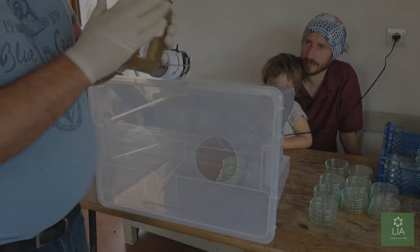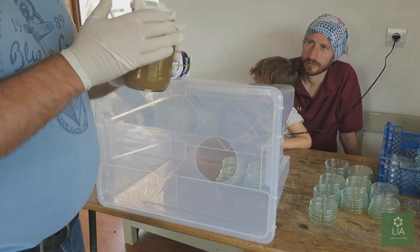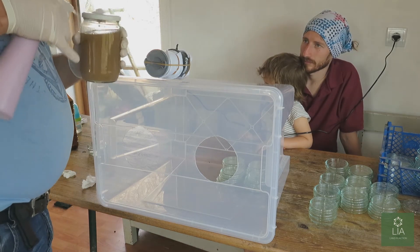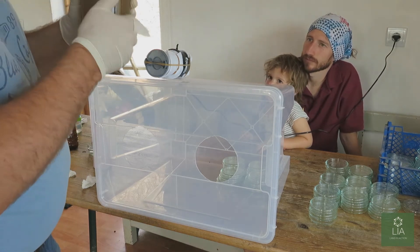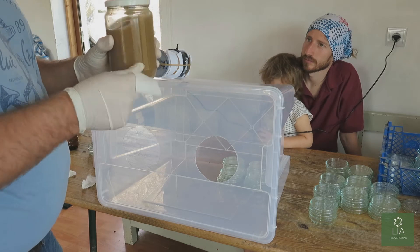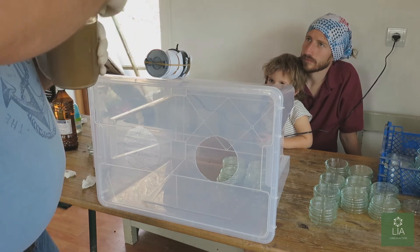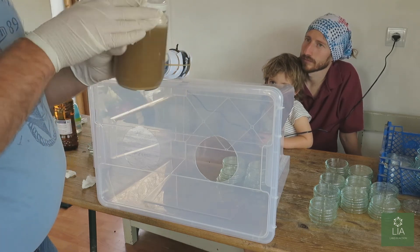So we take our jar that we just made and we're going to clean this also with the alcohol, just to make sure that everything that goes in there is clean. Just be careful with this because the jar can become very slippery. Make sure you get into these crevices because that's where you're going to reopen it from.